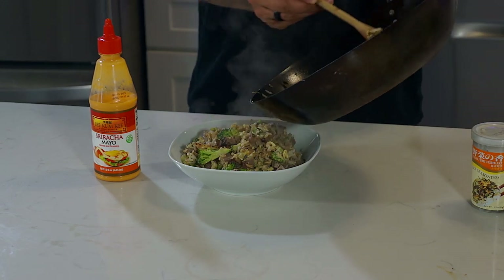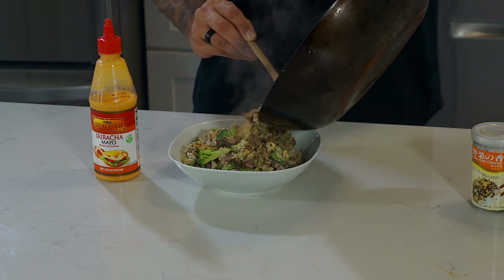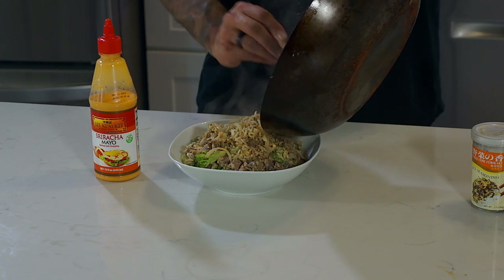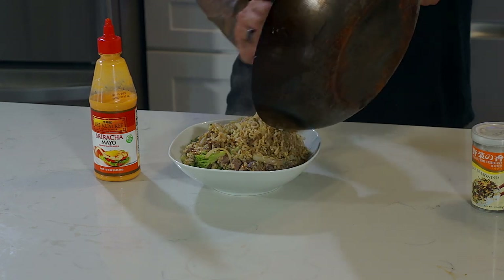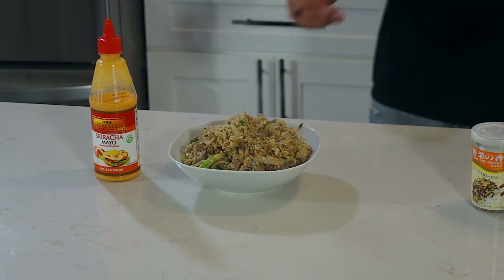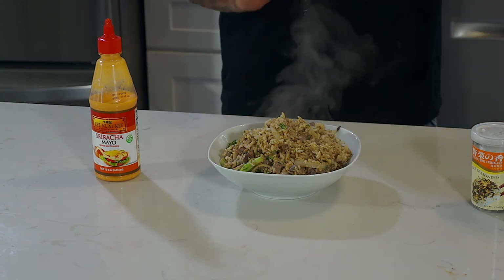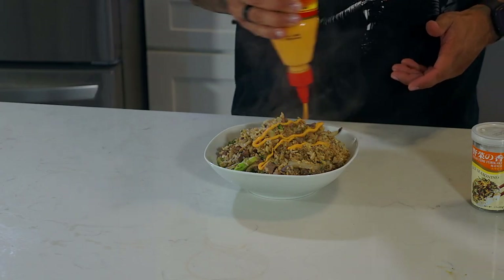But it's pretty good — this is good carbs, good fat, a good amount of protein, and some nice fiber because of the broccoli. So now that it's here and done, the only thing you're going to do is finish it off. What I like to do is put a little bit of sriracha mayo on top, just like so.